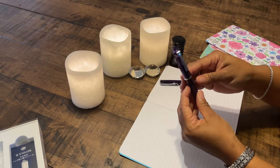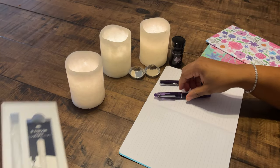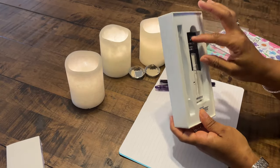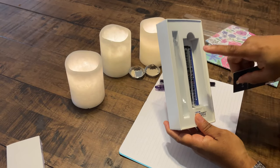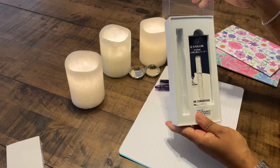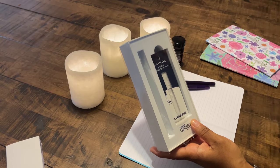This is the Sailor Compass 1911 fountain pen with the purple resin body. It came in a lovely simple package. This is the Sailor converter that came with it. They have a black and a blue ink cartridge. Sailor is a proprietary company, so if you do get a Sailor, you will have to use their converters and cartridges.